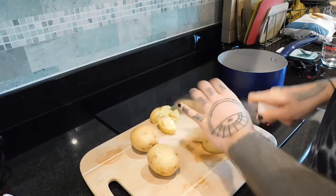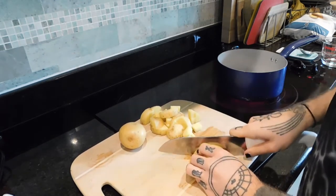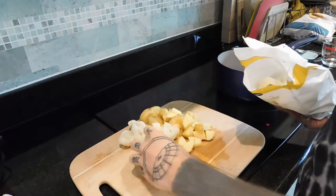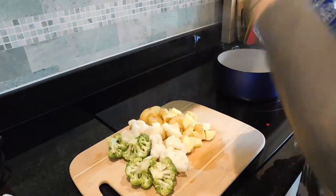I know there's a third one there but I didn't end up using it. Then I've got frozen cauliflower — I'm putting a couple handfuls in — and some broccoli.